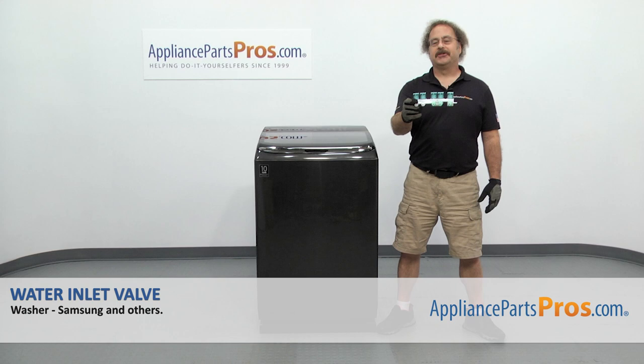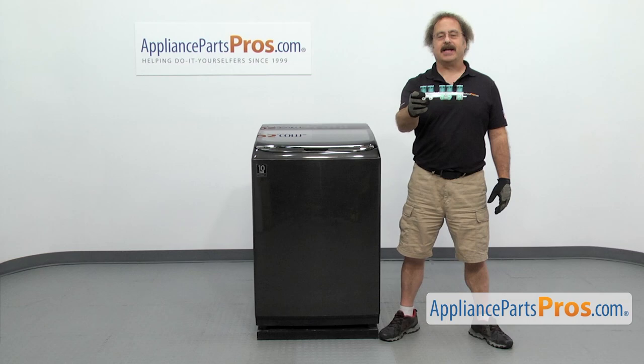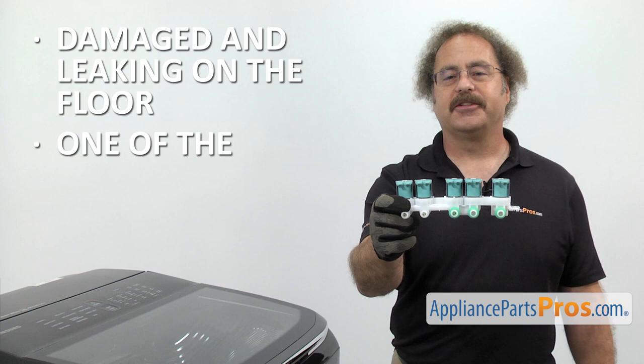In this video we're going to show you how to change out the Samsung washer water inlet valve. It's going to be a very easy repair and it's only going to take a few minutes. If you already have one of these, great. If not, you can click on the link below or get it at AppliancePartsPros.com. When you open up the package, you're going to get the new water inlet valve. The water inlet valve controls the hot and cold water coming into the washer. The main reason to be changing it out is if it's damaged and it's leaking on the floor, or one of the solenoids has failed and you're not getting any water.